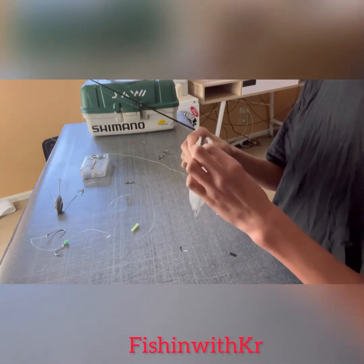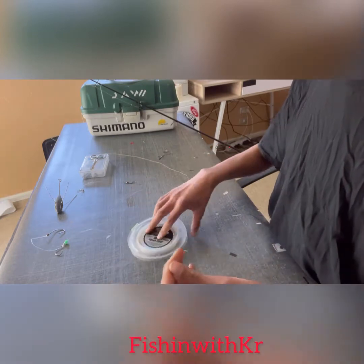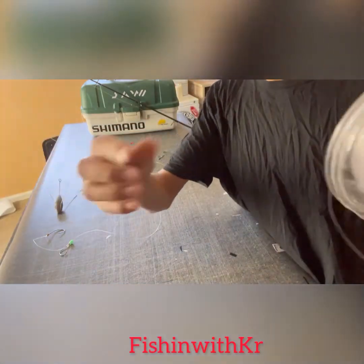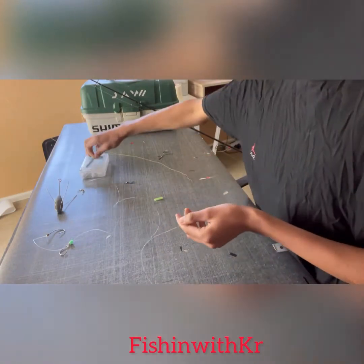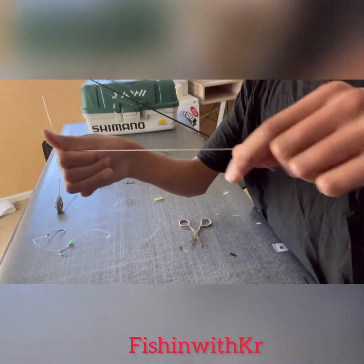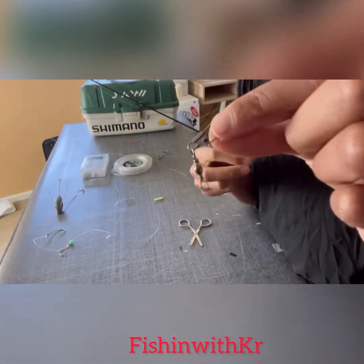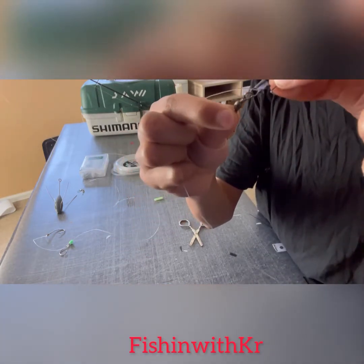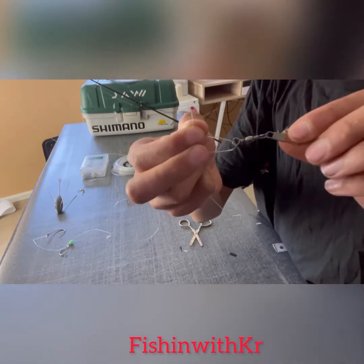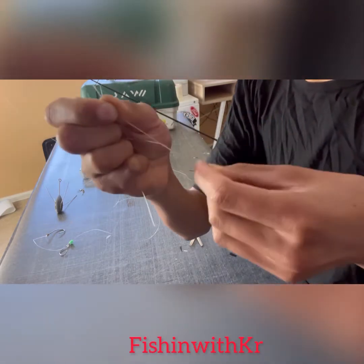Grab your tough trace leader — about that much — bang bang. Grab your scissors or clippers, cut that line. Then grab your snap and chuck it on. I think the knot is called a uni knot — I'm not sure — do about eight times.